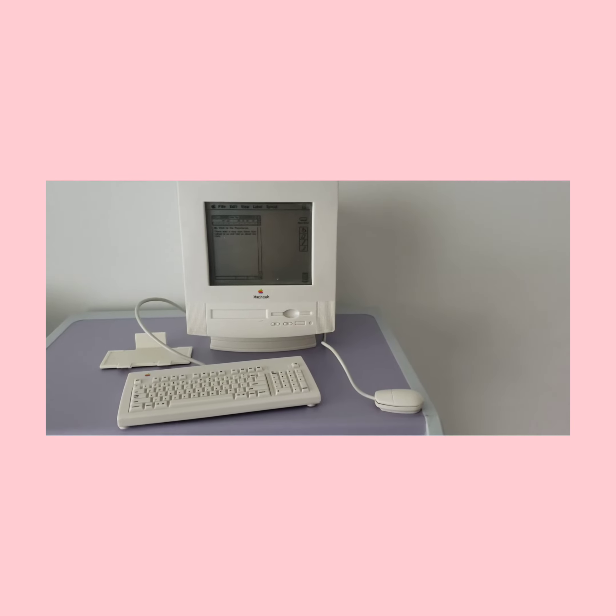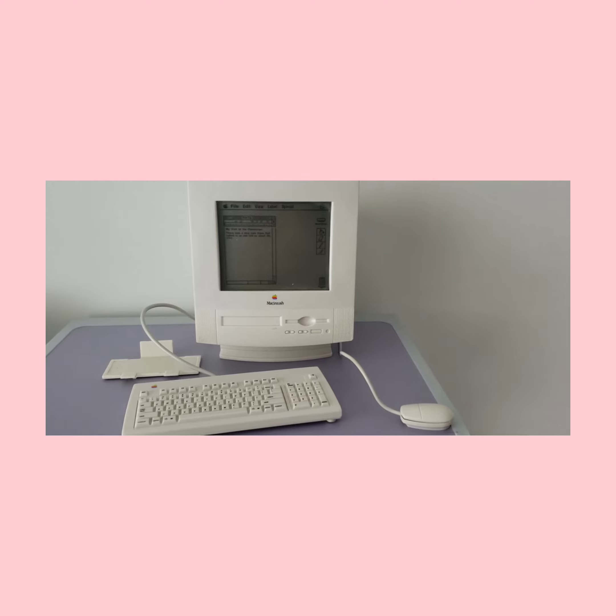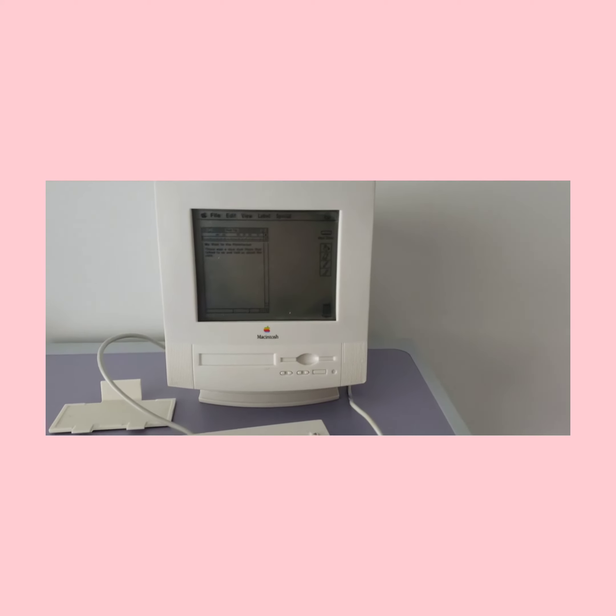I got the computer to work! Thank you so much to Starry Ice Chick, who told me that you just needed to use a little strength at the back of the battery compartment. I was able to turn it on.